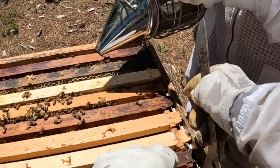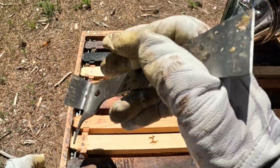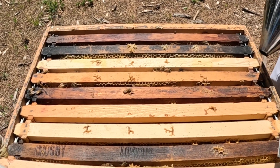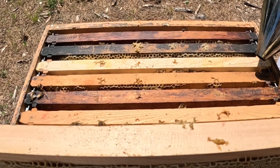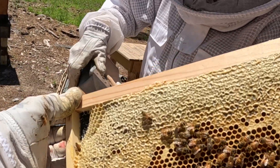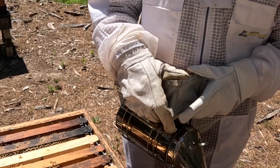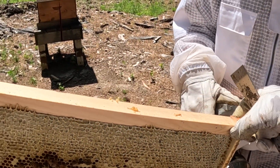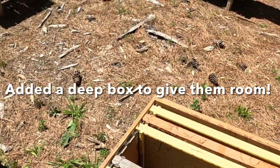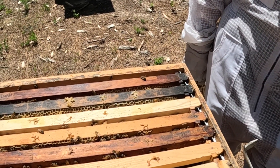That one's getting pretty full, and here's the bottom — I want to make sure we've got enough room down here. This one's full, getting full — this is a pretty full honey frame right here. Pretty soon we may just need to go ahead and put a deep on here. I pulled this outside frame and moved it up into a deep just to give them more room. They're booming again, and I'll stick this right back in its place so they can fill that out.